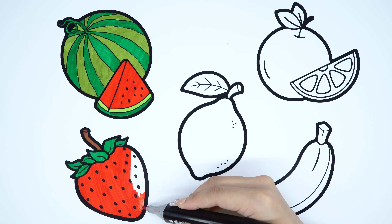Lemon. Round color. Pale green color. Yellow color.